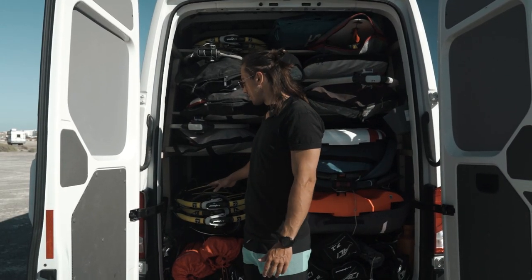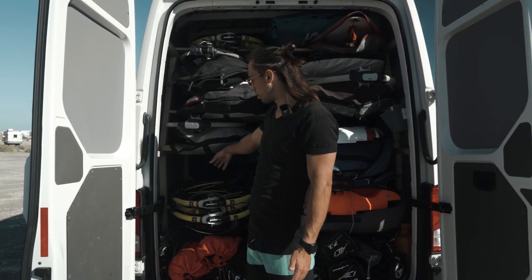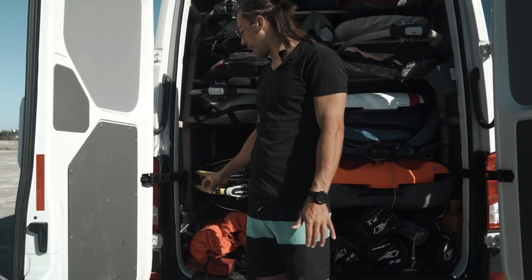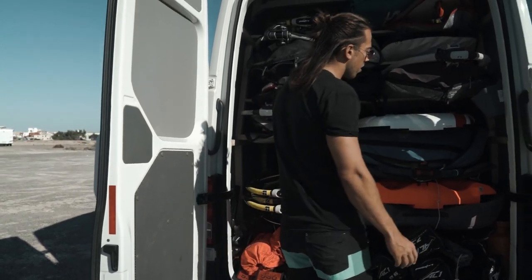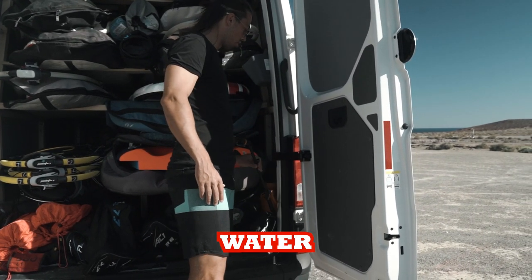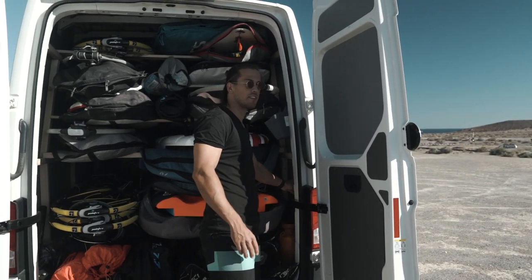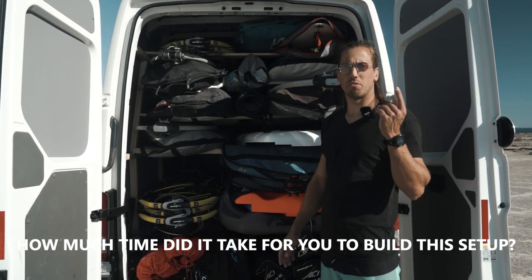As you probably know, in all vans the sides are the least used part because of the wheel arches. Here on the left side I have some extensions and mast feet that I use often, and on the right side I have my wing pump and also a water spray to wash off my gear after a session — especially useful for washing off the foils.